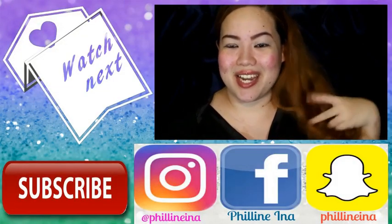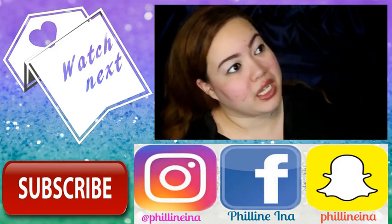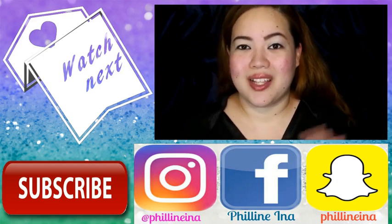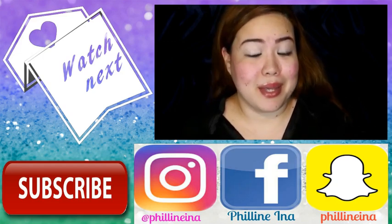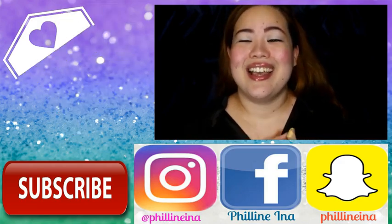Hey guys, so welcome back to my channel. I know I look a bit weird pero nakalimutan pala akong mag-film ng intro. So ayan, mag-film ng intro. Today I'll be doing how I did my makeup. So here's a sneak peek. Kapagawa.